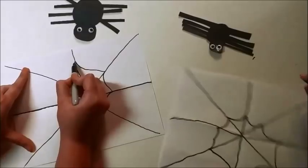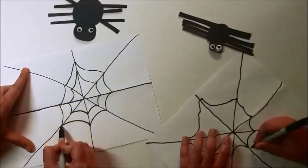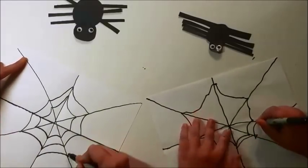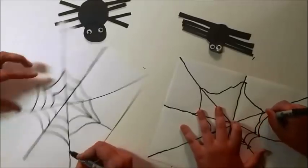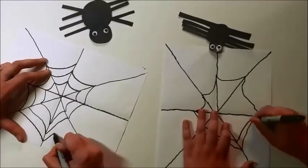Keep doing it. We need to have at least maybe five or six lines like this. If you need to move the paper a little bit to get a better line, you can do that.